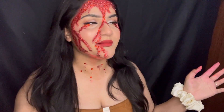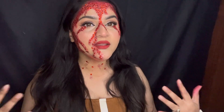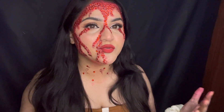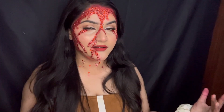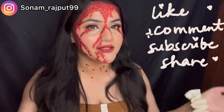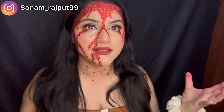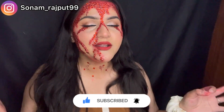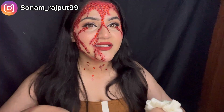Hi everyone, welcome or welcome back to my channel. Those who are new, my name is Sonam Rajput and I make videos on makeup, travel, fashion, beauty, lifestyle and much more. So do not forget to like, share, and subscribe to my channel. If you want to see more videos or informative videos or tutorials, do subscribe and hit that bell icon so you won't miss any updates. Without wasting any more time, let's get into the video.